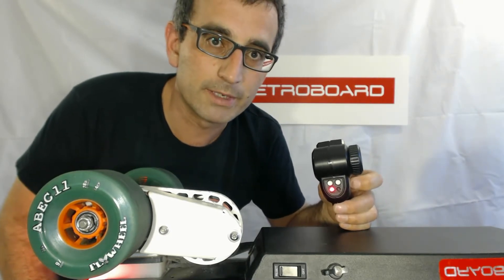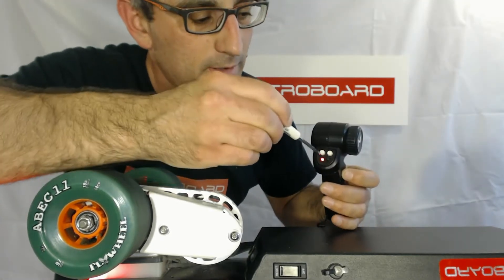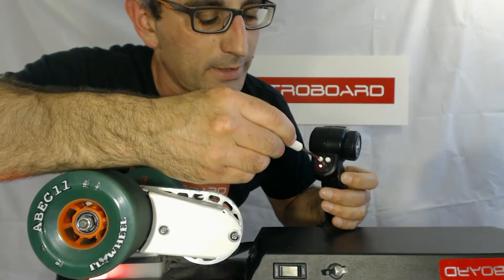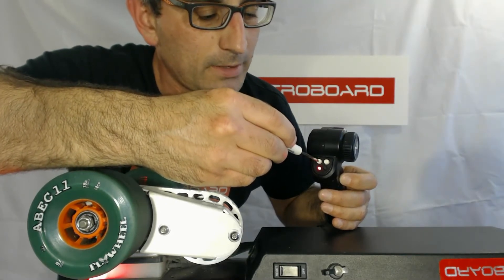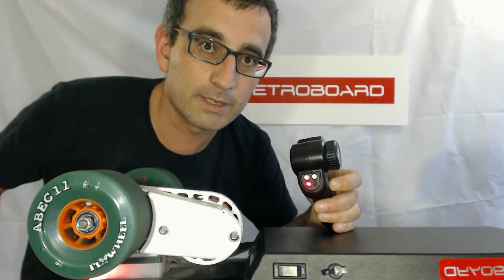So if you're hearing the battery gauge beeps, the way you correct that is you rotate the steering trim knob — the one on the left — counterclockwise until it stops. You can take a little screwdriver or use your hand, however it's easier. Now at a certain point you'll see it stops.